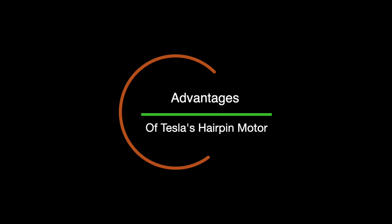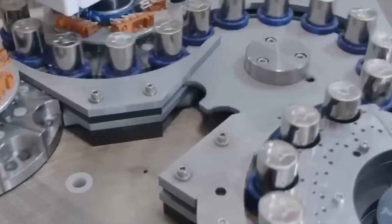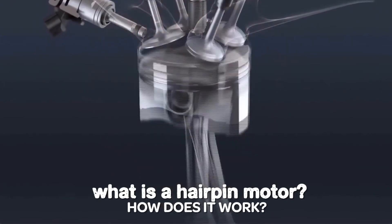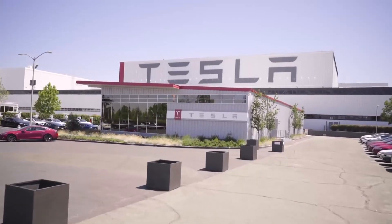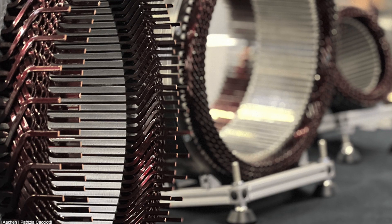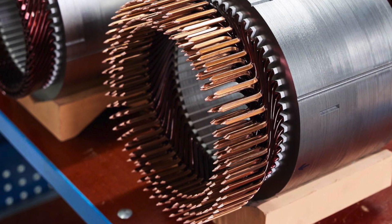Tesla's hairpin motor offers several significant benefits that can potentially revolutionize the EV industry. One of the primary advantages is improved performance. The higher power density of the motor allows for increased torque, acceleration, and overall performance in Tesla's vehicles, meaning faster acceleration, better towing capabilities, and an enhanced driving experience for EV owners. The hairpin motor's design also enables higher RPMs — revolutions per minute — which can result in improved top speed and overall performance.